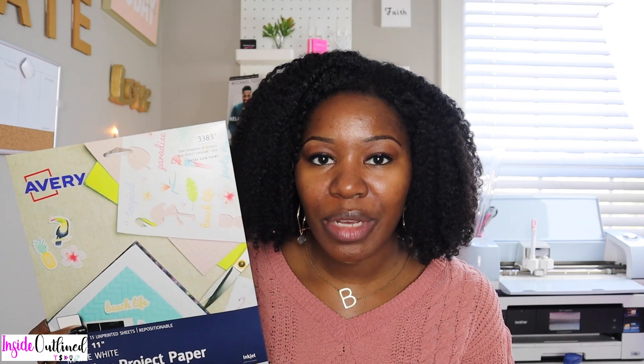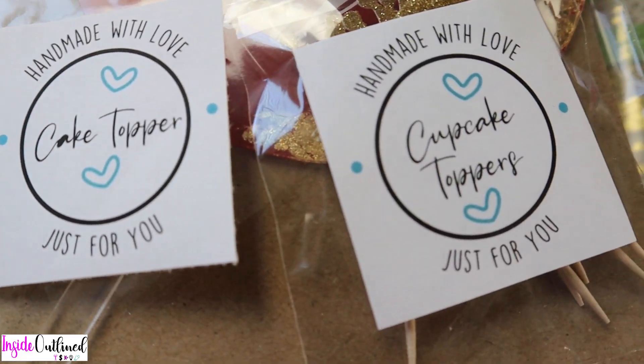Next I have some Avery sticker paper. There are 15 sheets in here and the sheet size is 8.5 by 11. I use this sticker paper all the time to make stickers for my business — it adds extra flair to packaging. This paper is very inexpensive and you can find it at Walmart, Office Depot, Staples, or order it on Amazon.